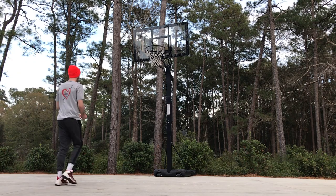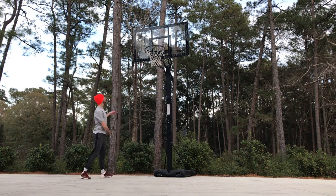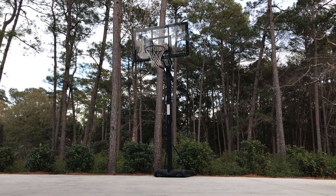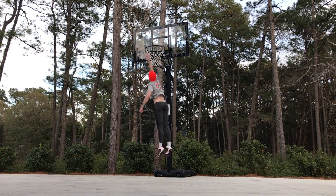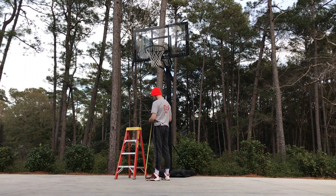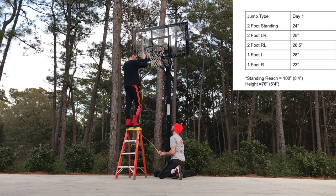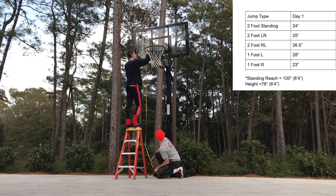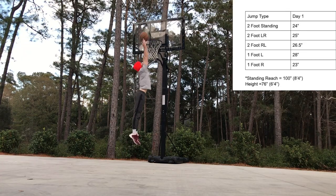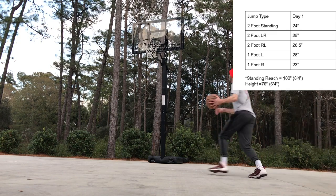If you're curious about the measuring process: I stuck a piece of tape to my finger, jumped as high as I could, and stuck it to the backboard. Obviously this isn't the most accurate method, but I made do with what I had. For each of the five different plants I gave myself three attempts and used the best score. With the help of my brother, we measured from the highest piece of tape down to the ground. The rim was set at 10 feet, and my standing reach — measured flat-footed against the wall — was 100 inches. To get my vertical, I subtracted the standing reach from the total height.